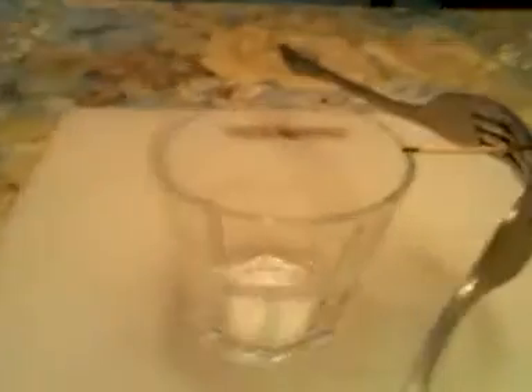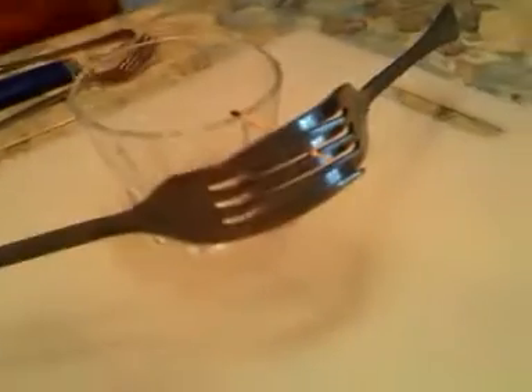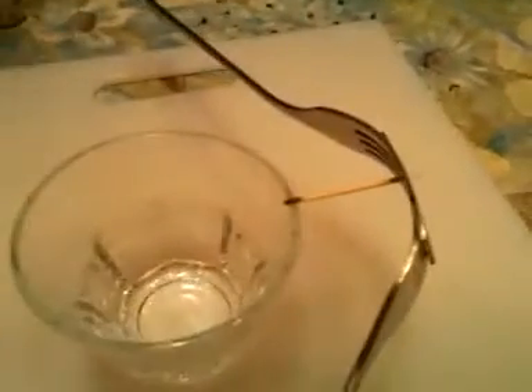Hi guys, Freight Holder 561 here. I've had a lot of comments about this trick I posted on YouTube a while back. The lighting was a little off and so people thought I might have been faking it or tricking it or whatever. I'm not. I want to show you this trick — it's a cool trick.